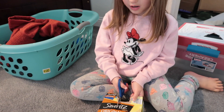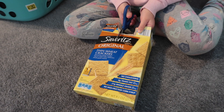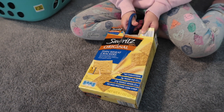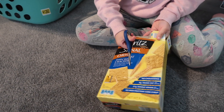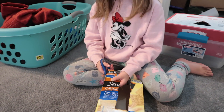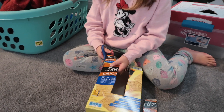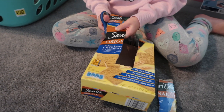Right now we are making the ramp, so let's get started. Now we're gonna cut the edges so we can make the ramp. Now we're gonna fold this.